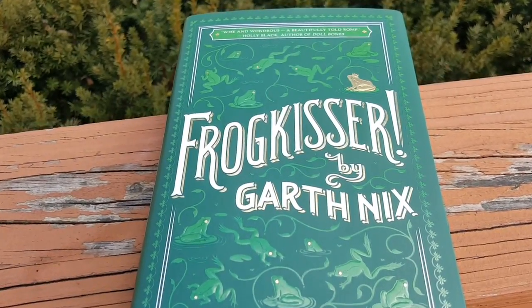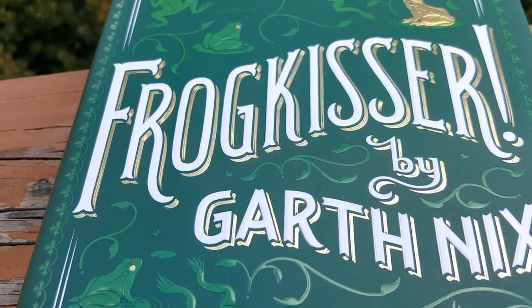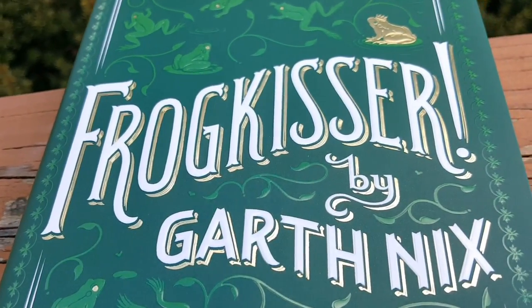Hi everyone, this is Bonnie from Backward Story and today we're going to be talking about the brand new book by Garth Nix, Frogkisser, which is out from Scholastic on February 28th.